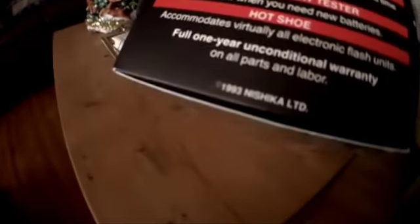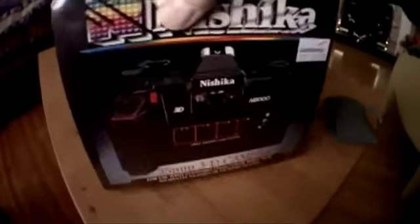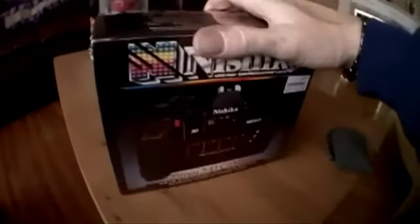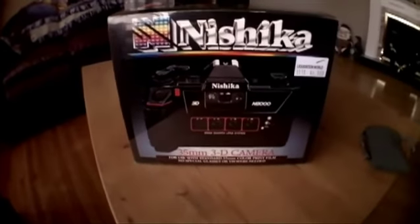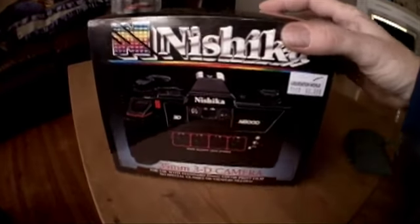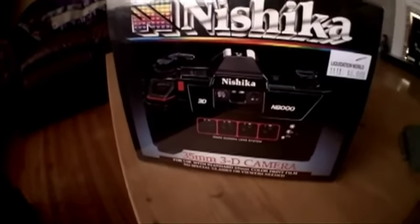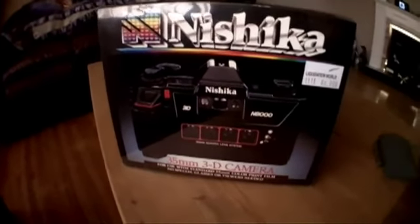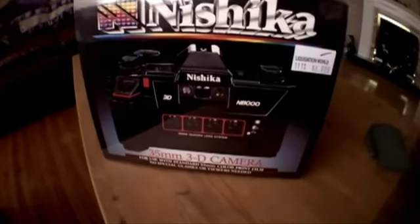I know it's very gimmicky. I know that this was made back in — copyright 1993. I know it's brand new in the box. I know that they've been selling them by the pound. I know it's 35mm film. I'm in the digital age, and I'm cool with that. And I know that I have to send it away for processing — I know it's going to be a pain in the ass.